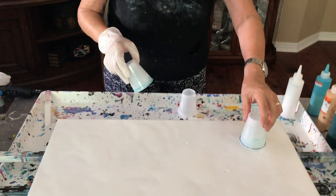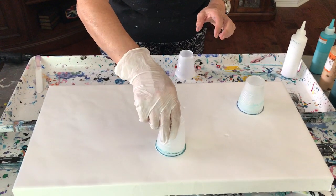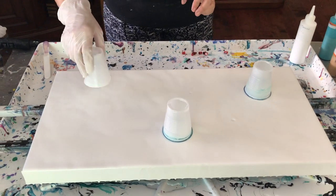Hey everybody, Kathy here with Paint Pouring by Kathleen Miller. Today I already have my canvas with my base coat on, which is Floetrol, Artist Loft white, and a little bit of water. This is a 12 by 24 canvas, and today I'm doing a three cup open pour, so I'm going to place my cups on here just randomly.